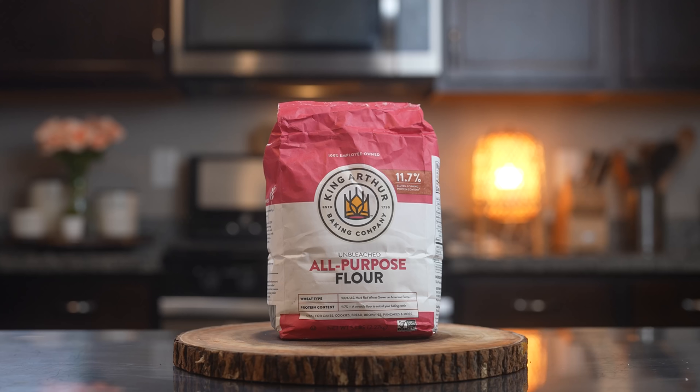Hi guys and welcome back to my channel. Today I'm going to show you guys how to make flour tortillas. In case you guys don't know how to make this super easy and delicious recipe, just stay tuned and I will show you how.